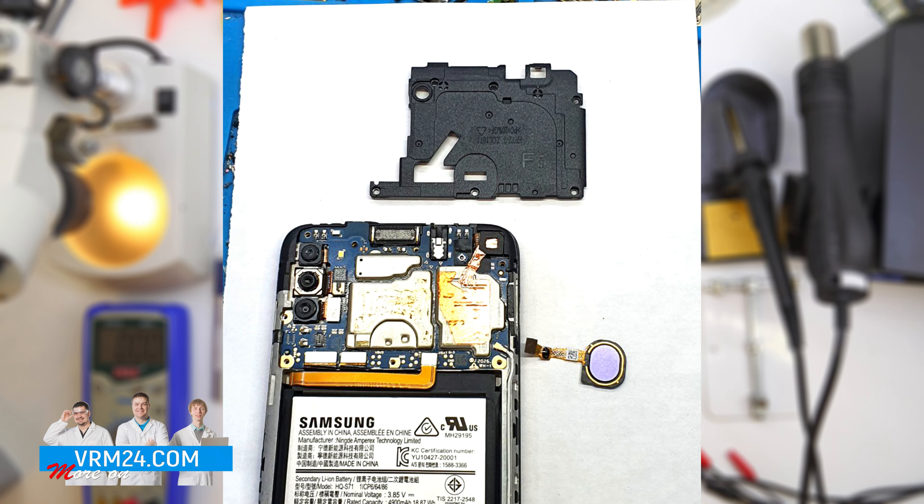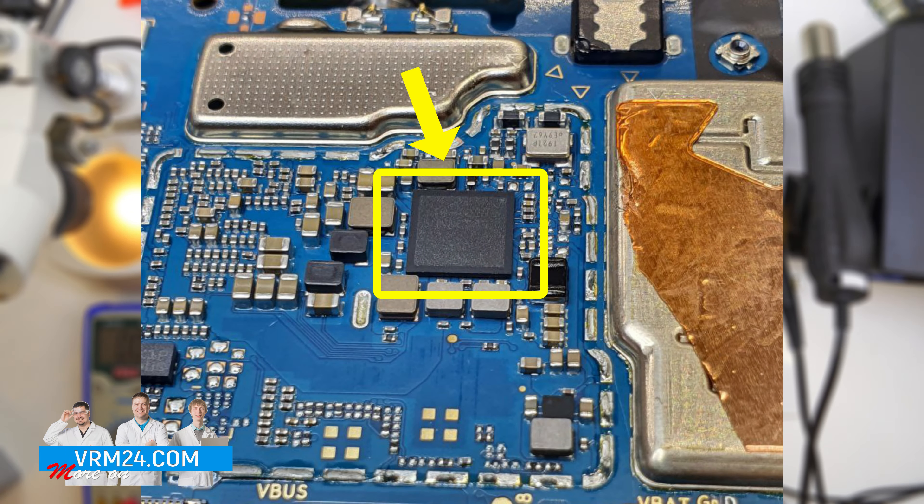First, we need to attach another speaker to make sure that is not the case. Connect, check, and continue. Next, we need to replace the power management.